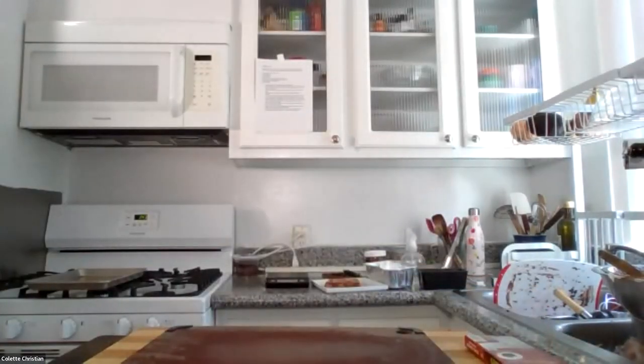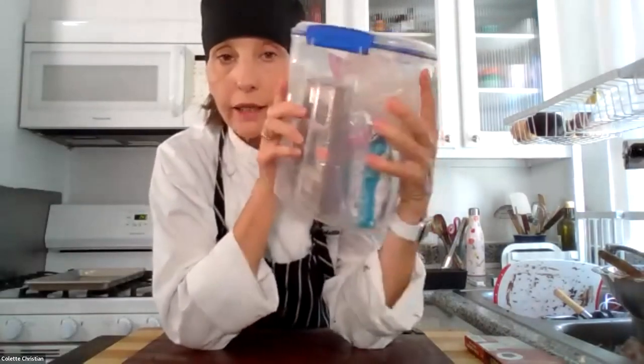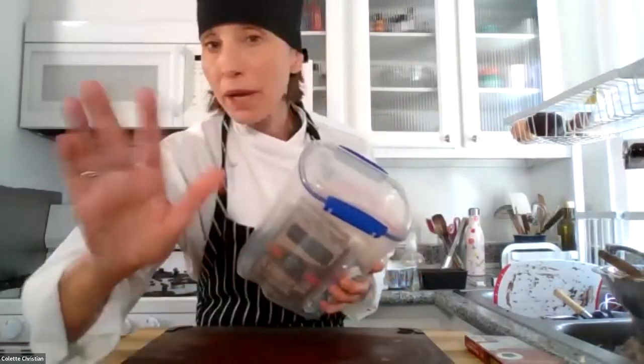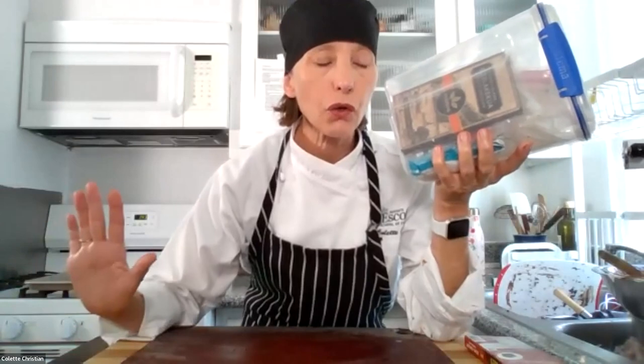In my baker's pantry, I store my chocolate in an airtight container that's clear so I can see exactly what I have and whether I need to get more when I go to the market. If you guys think about building your baker's pantry, you'll know at a glance if you're running low on something, because you want to be in a position to have all your ingredients on hand so you can get things done.